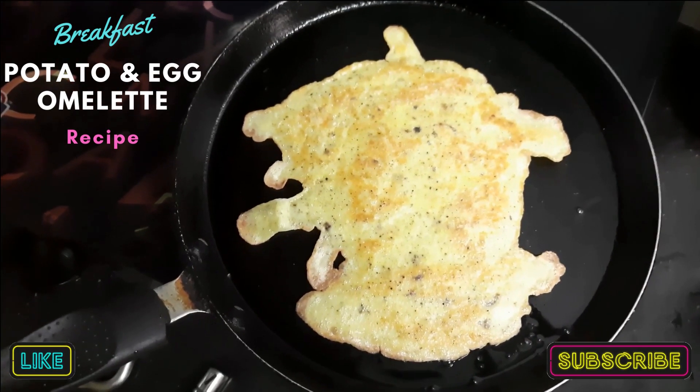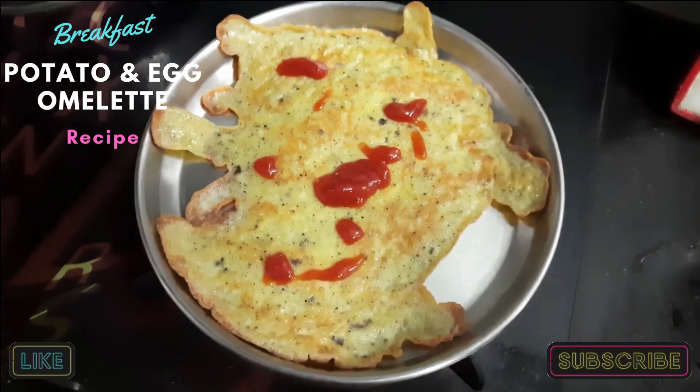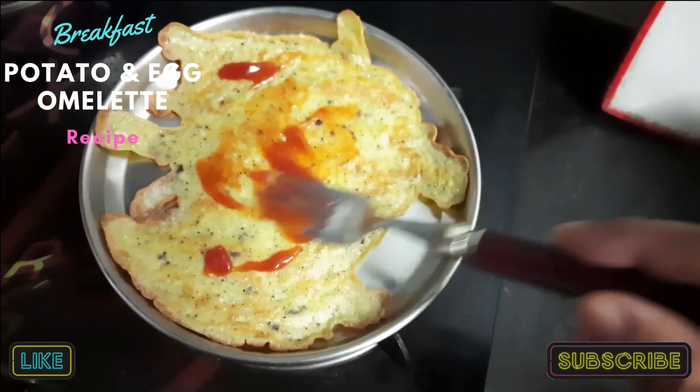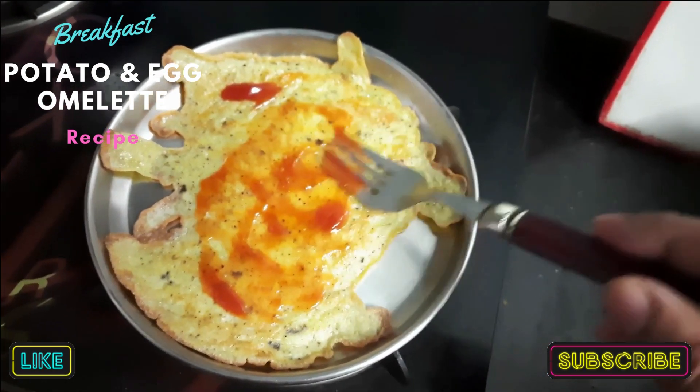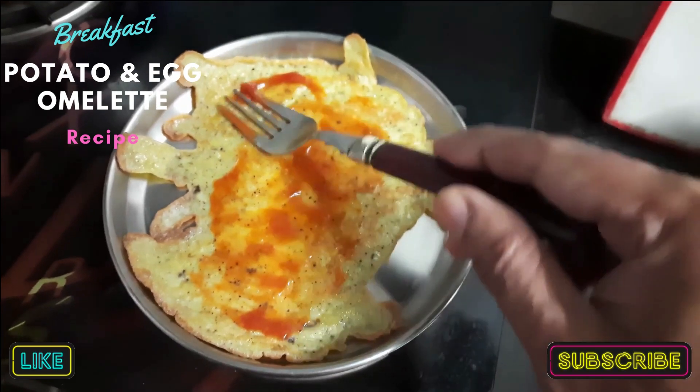Now it is time to serve. It is ready. I have added some ketchup — you can spread it and enjoy your breakfast. Thank you for watching!